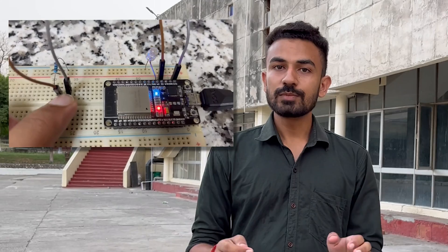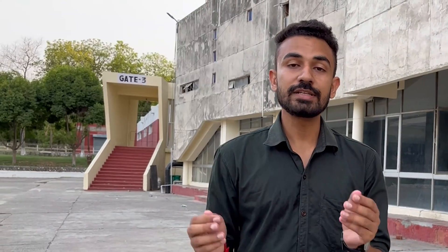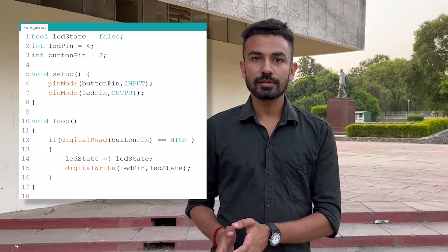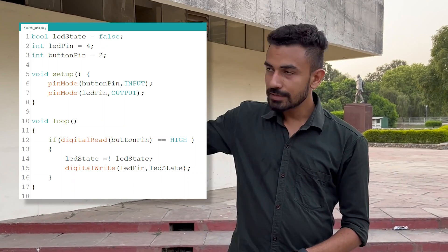Now let's move to the third and most important issue, which can never be solved using this basic approach. Problem number three: The looping problem. The Arduino code always runs in a linear manner. It starts from the top, goes to the bottom, and here in the loop function, it works in a circle — starting from the first statement, ending at the last, then coming back to the first statement again.